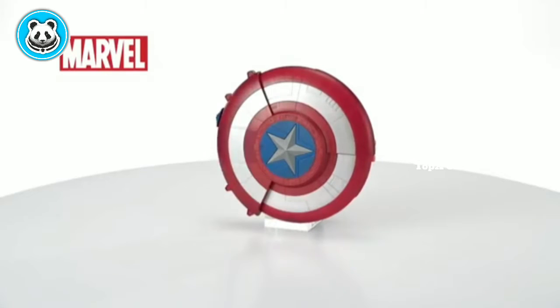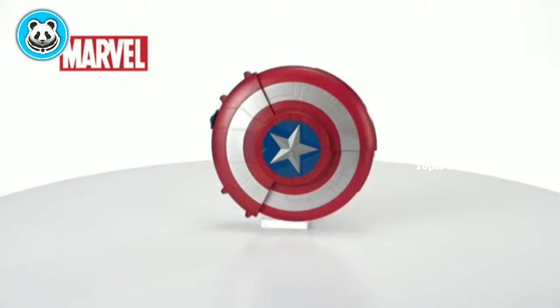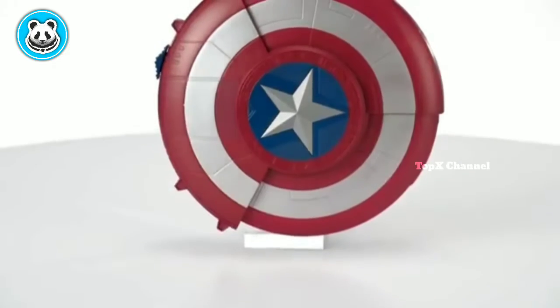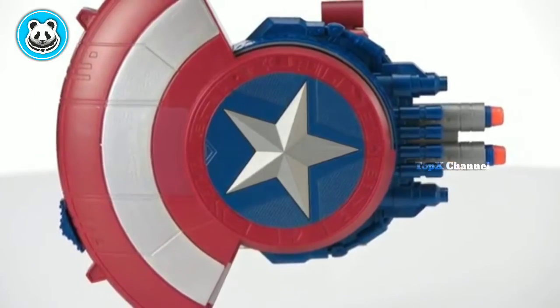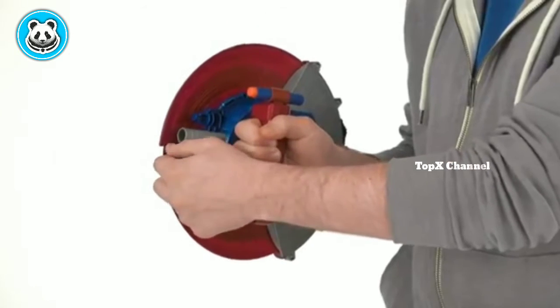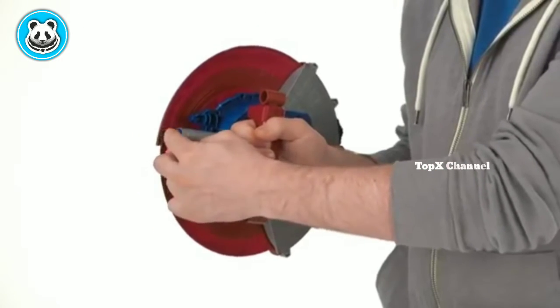Introducing the Marvel Captain America Blaster Reveal Shield from Hasbro. Heroes in training can use the toy as a shield or a blaster. There are two ways to play. To use the toy as a blaster, load the two Nerf darts into the chamber.